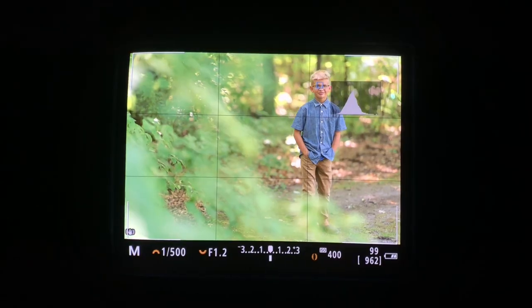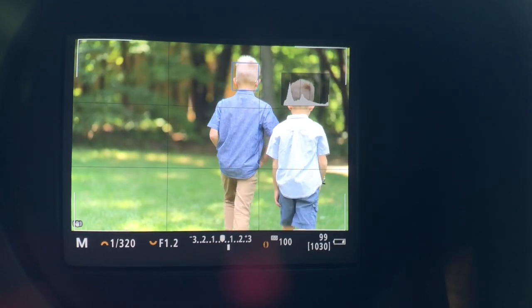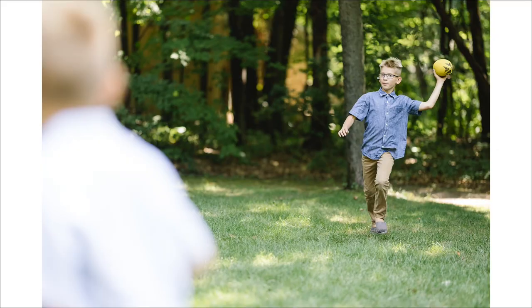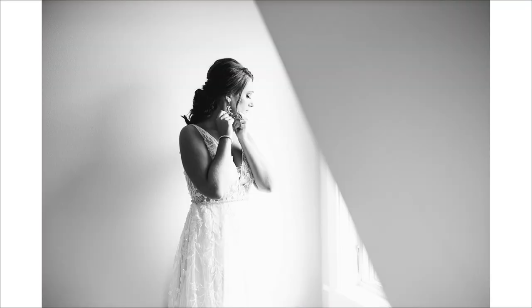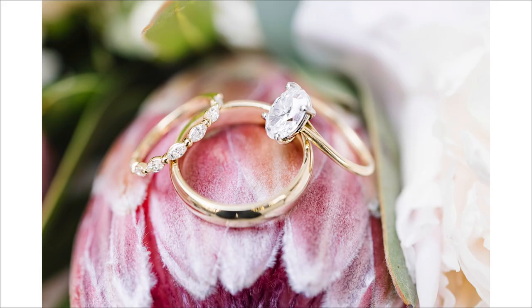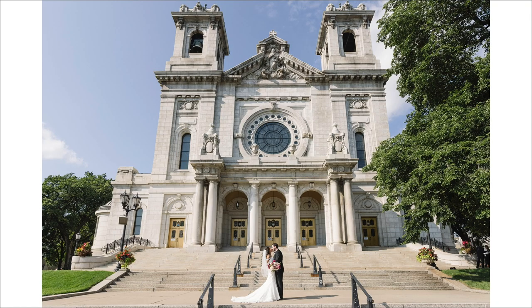The only way to realize how incredible this camera is and how easy it makes shooting is to hold it in your hand and start taking photos with it. The autofocus alone is worth the price of the camera — it's intuitive and instantly responsive. I can photograph running subjects at f1.2 and not miss a shot. Then you add in the IBIS, incredible files, great resolution, full customization, and you have one incredible camera. I highly recommend it to any professional photographer thinking about switching to mirrorless.